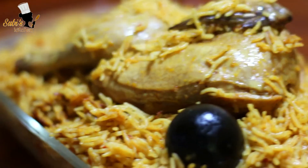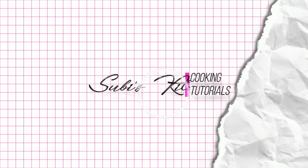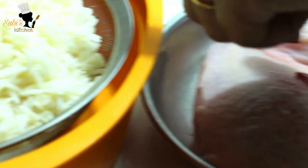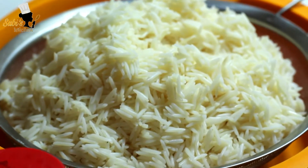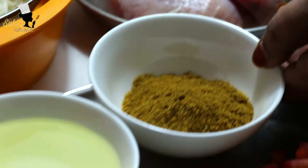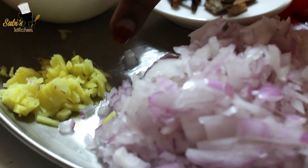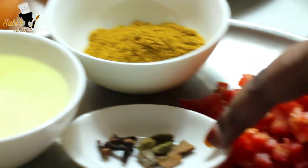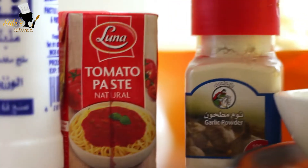I am ready for the ingredients. The chicken is done. It will make 1 cup of basil and rice. I am ready for the rice — add 1 cup of basil. The potatoes are very soft. Add 1 spoon of oil, add 2 tablespoons of garlic powder, and add 2 spoons of tomato paste.